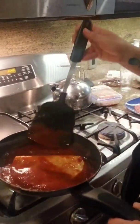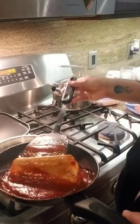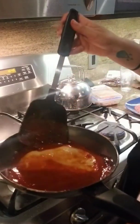Sometimes it folds under — just got to be gentle and you pull it out.